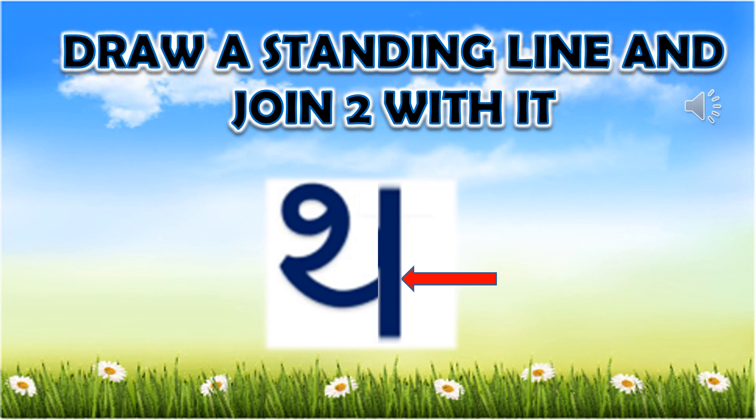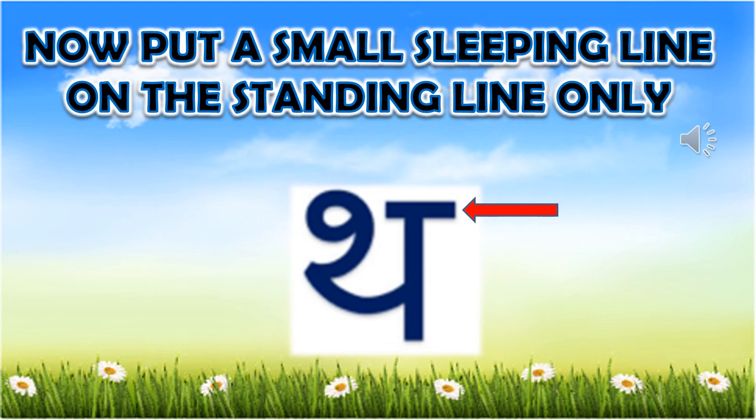Now, draw a standing line and join 2 with it. Now, put a small sleeping line on the standing line only.